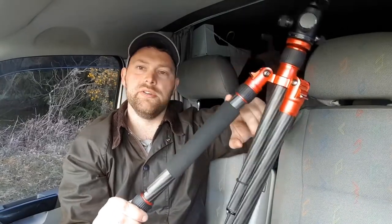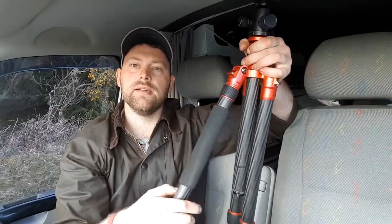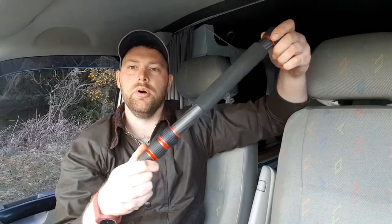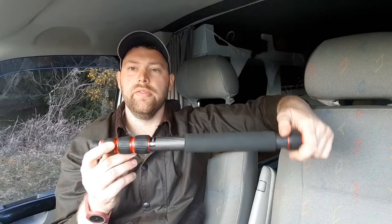This tripod also has a foam section on one leg, because you can actually unscrew that leg from the tripod and end up with a monopod. You can then fit the ball head on top of the monopod, or attach a camera mount that comes with it, and you can also use it as a walking pole if you're hiking and want a bit of extra stability. So it can be used for additional things beyond just a tripod — and it just screws back on simply.